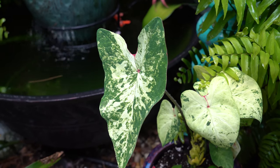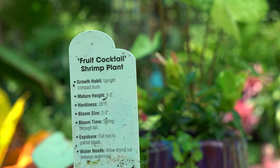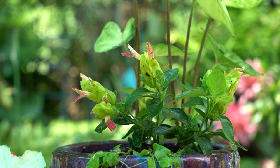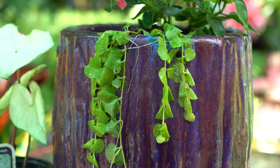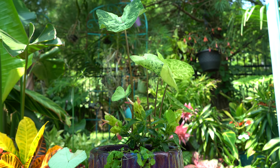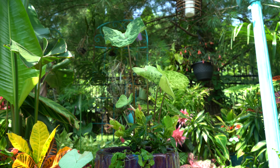I paired this caladium with a Justicia — variety 'Fruit Cocktail' — which stays small, only one to two feet high, and can go full sun to partial sun. The flowers are pale and subtle, which is what I want. I also pulled a creeping jenny from my garden and threw it in; it'll take root and flow over the front of the pot. Creeping jenny does well in shade or sun, though from my experience it does better with a little more sun.